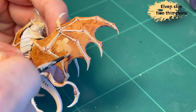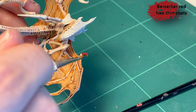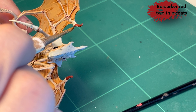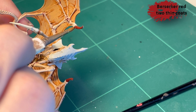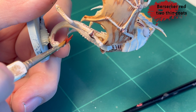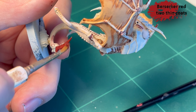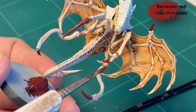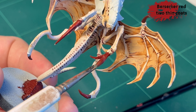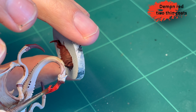Next is Berserker Red for the claws and all that good stuff. Same story as the rest of the Two Thin Coats paints — nicely pigmented, flows very well even off my beaten-up brushes. I need new brushes, or I need to take better care of the ones I have. I have two kids, so who has time for cleaning really?